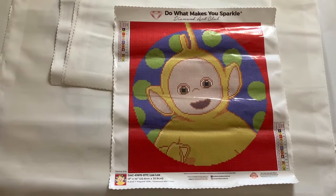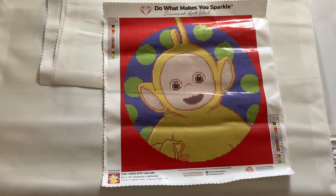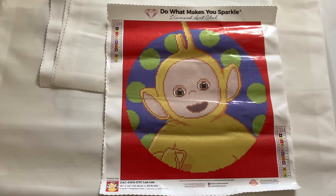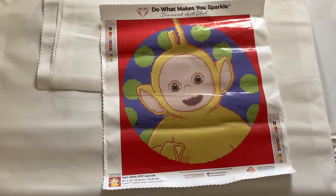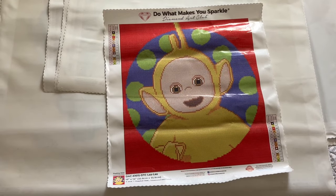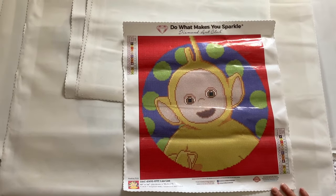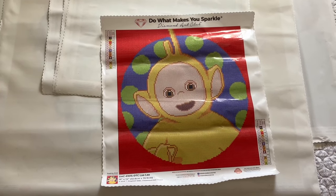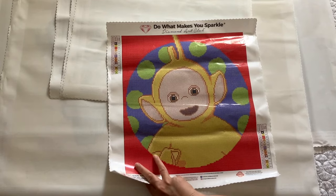Next we have Lala of the Teletubbies. Lala is not one of my favorites — it was part of a mystery box that I got where you pay, I think it was $50, for two canvases guaranteed to be over $100 worth. The drills are still in the box because I'm thinking I'm going to de-stash it. So if any of you out there want it, email me at pamperedwithdiamonds at gmail.com if you're interested in Lala.